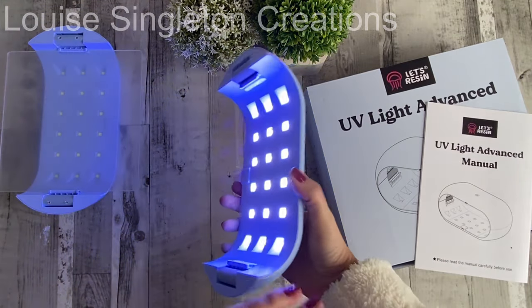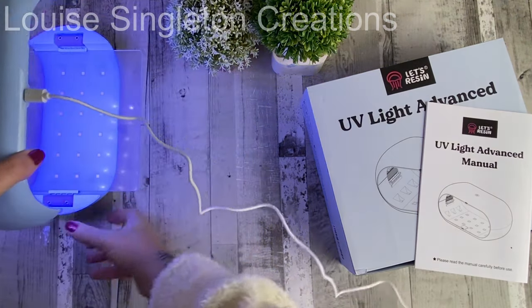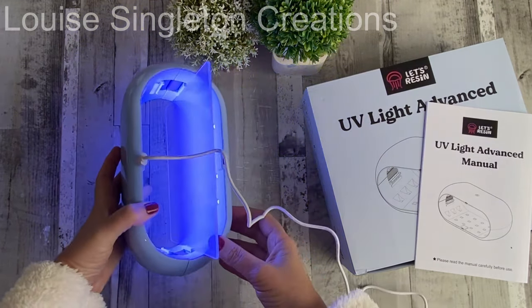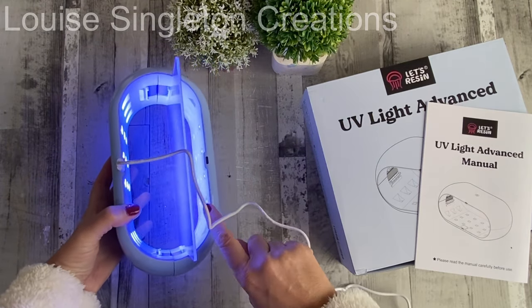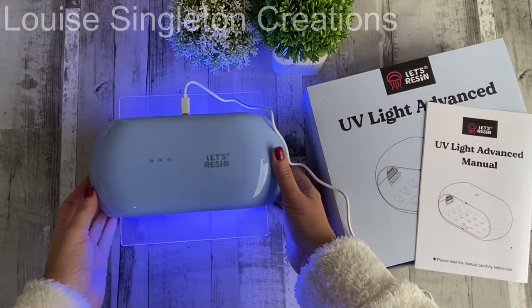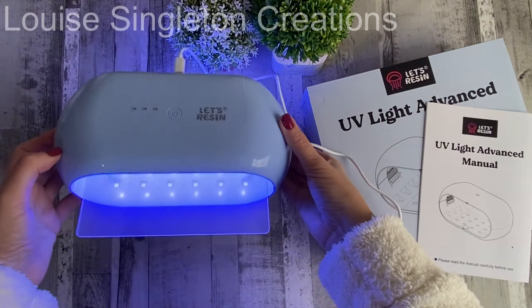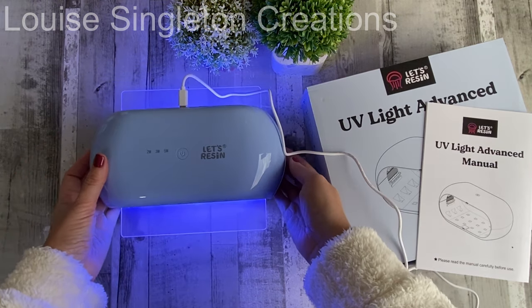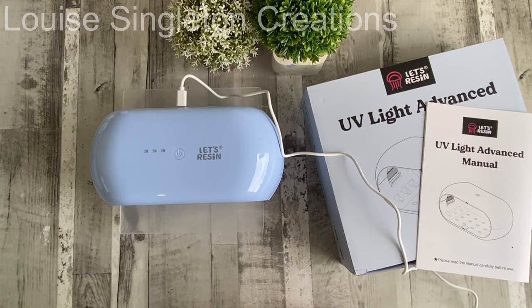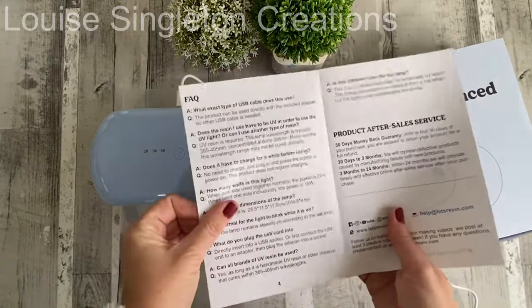Because of the design, the UV light is very much exposed, so you have to try not to look at it because it's so bright and you don't want to damage your eyes. I would suggest either avoiding looking at it or wearing eye protection when using it. The only things I would change are: I'd add eye shielding, and I would add a countdown display. But other than that I absolutely love it.